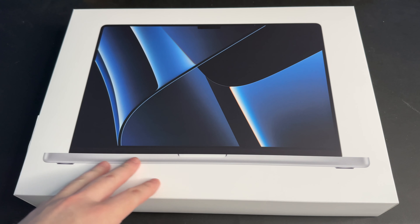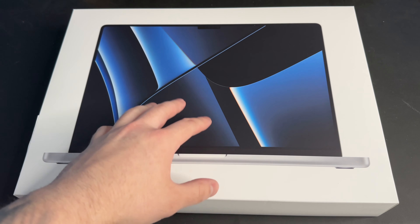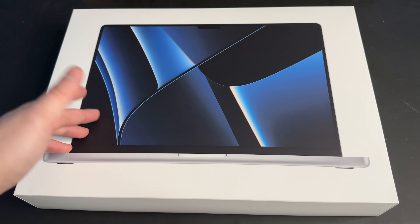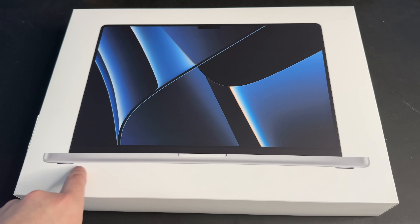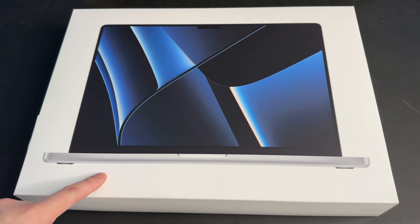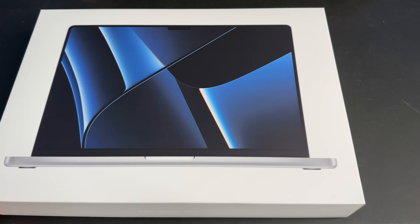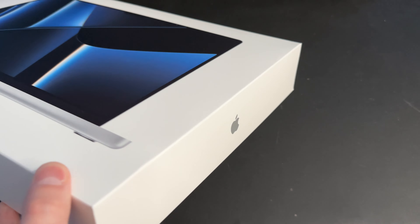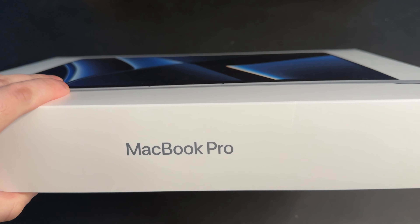All right, so here's the box. Pretty standard stuff. We've got the stock wallpaper for the new M2 Pro and M2 Max MacBook Pros. It's a pretty cool wallpaper. Of course, I got this one in silver. The box is pretty standard — it just says MacBook Pro and has an Apple logo on the sides. Let's go ahead and open it up.